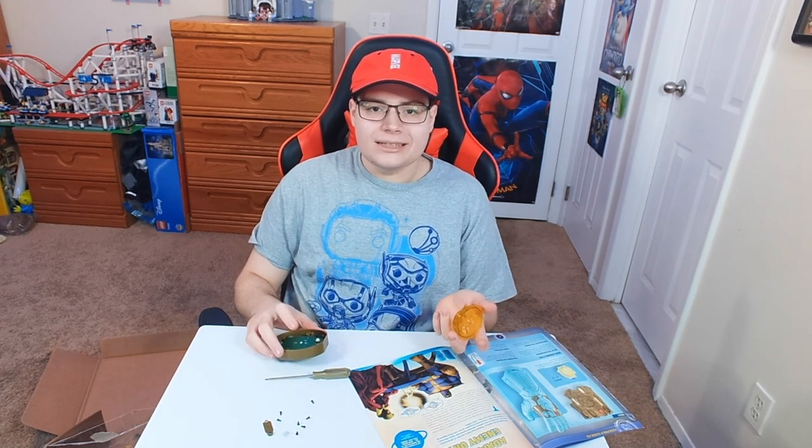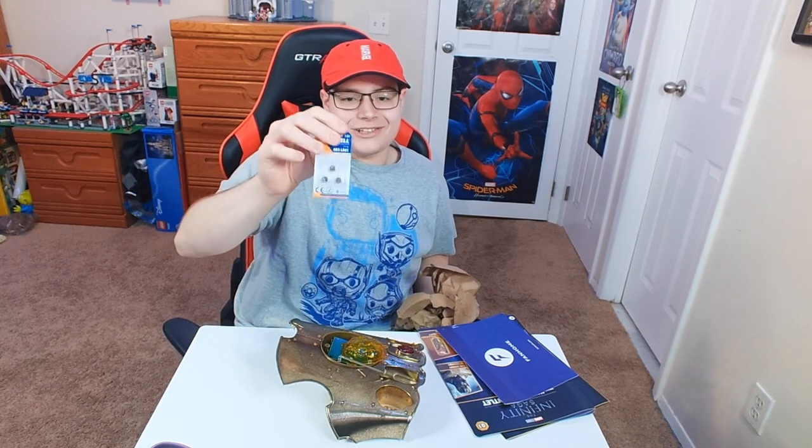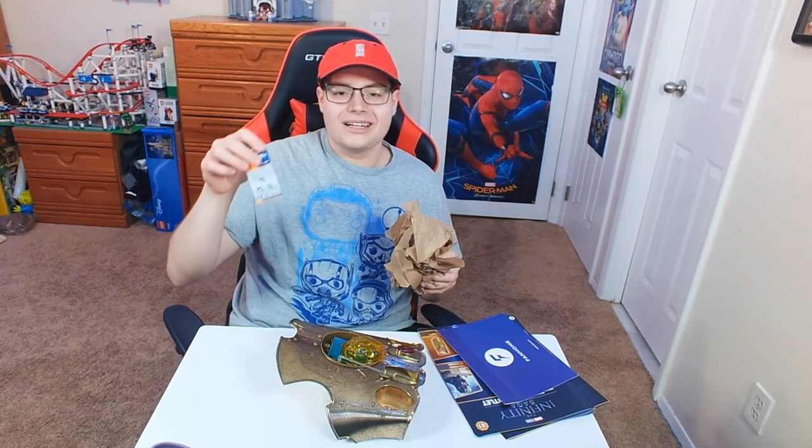They didn't even give me the batteries to make the Mind Stone light up, so I was going to go on Amazon and buy my own batteries. I'm not going to lie — I feel like that's kind of annoying when I'm spending all this money and they're not even giving me everything I need. But this is after I recorded the video — I found the extra set of batteries. It was just in the paper. I found it because I was going to throw out the paper and I opened it up all the way and the batteries came out. So Fan Home, I'm sorry for dissing on you — that was my fault. I didn't check hard enough. But the batteries were in the package, so no hate. We're good.